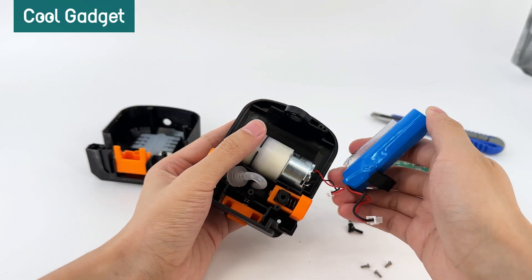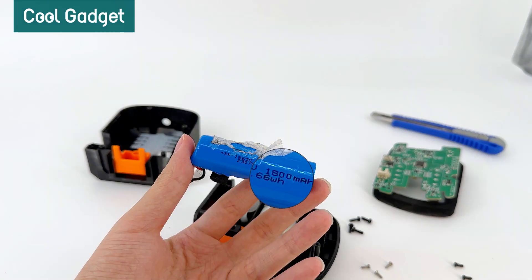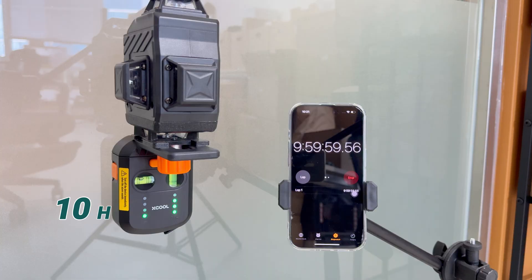Now, let's explore the battery section. The Xcool laser level uses a 1800 mAh lithium battery, providing up to 10 hours of battery life.